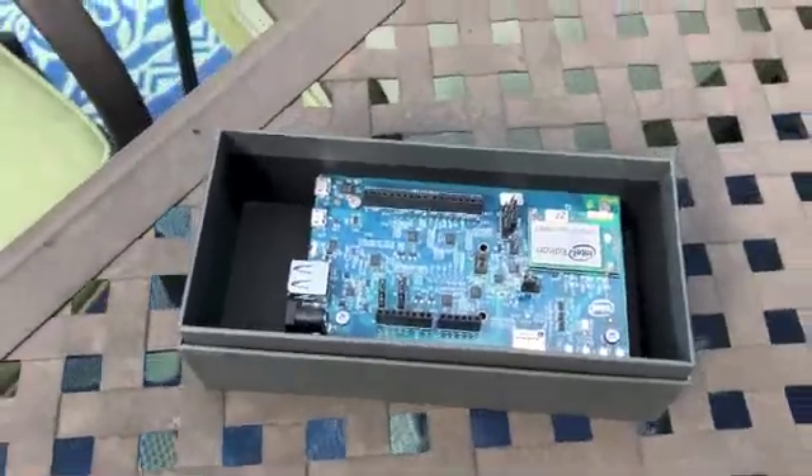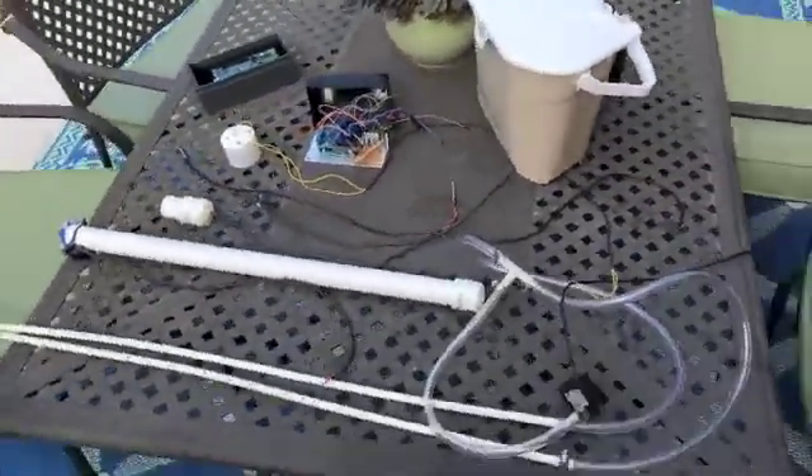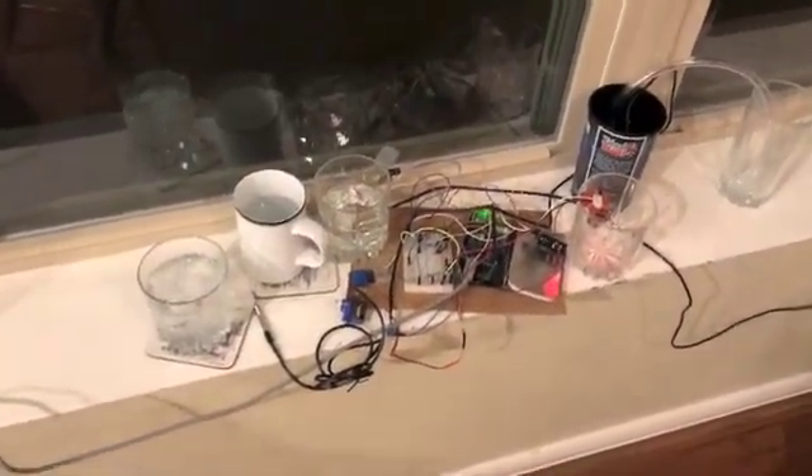And finally, all of the data is crunched with an Intel Edison that provides the analysis, provides recommendations to the users, and hosts the website. So here is the prototype — the very messy prototype of the smart compost system.